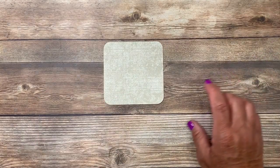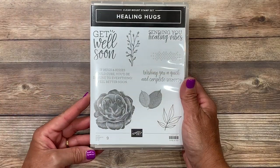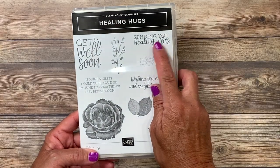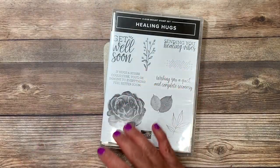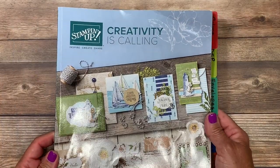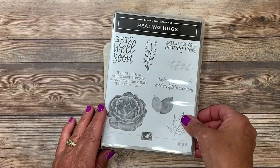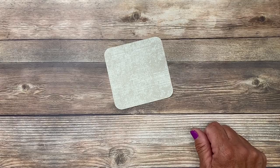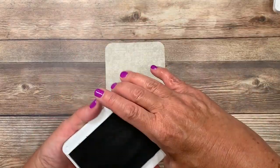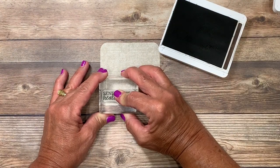On the designer series paper I'm going to go ahead and stamp the greeting. There are several greetings to choose from in the Healing Hugs stamp set and I've chosen the one that says 'sending you healing vibes.' You'll find this stamp set in the current Stampin' Up catalog, and if you don't already have a demonstrator and you would like a complimentary copy I would be more than happy to send you one — head over to lisastampstudio.com and click on contact me. To stamp the greeting I'll be using Early Espresso ink. I'll go ahead and ink that up and stamp it here on the lower left side of my designer paper.